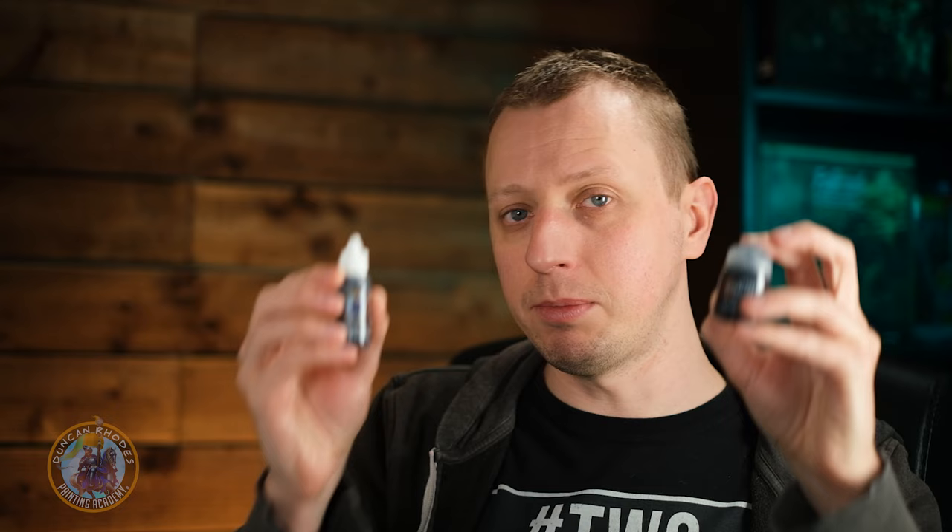One of the most common questions we get asked is: what is the difference between a wash and a contrast paint? This can be something that people get quite confused about because at first glance the two kinds of paint look really similar. This came to light recently when a friend of mine asked me about a contrast paint he was using for the first time, and he didn't understand why he was using that rather than a wash.